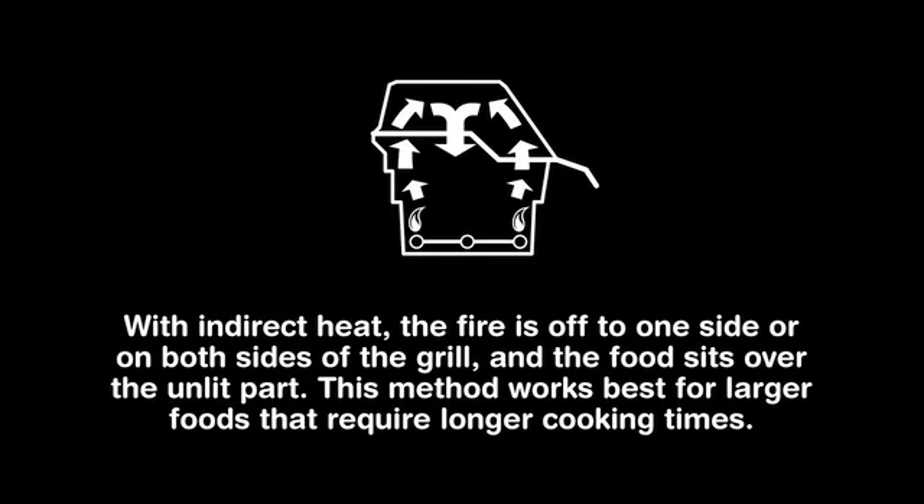With indirect heat, the fire is off to one side or on both sides of the grill and the food sits over the unlit part. This method works best for larger foods that require longer cooking times.